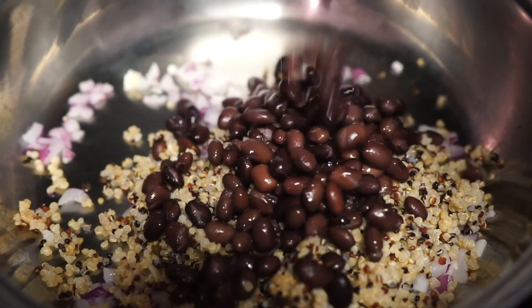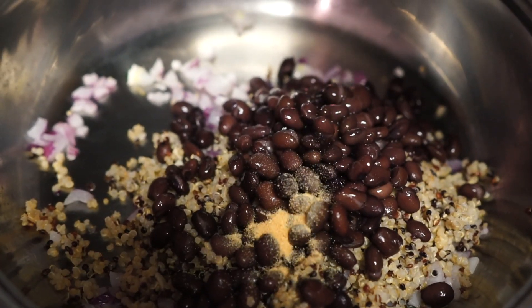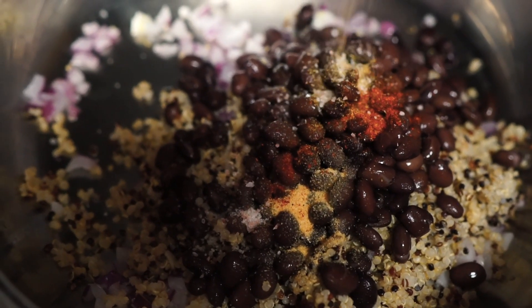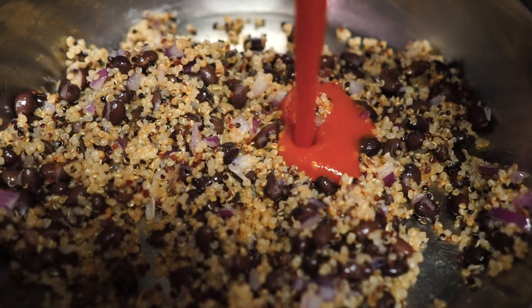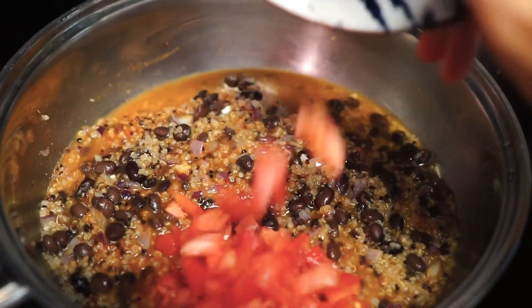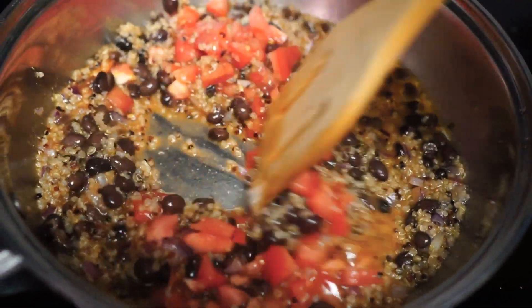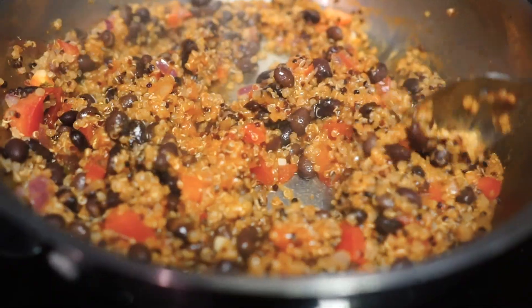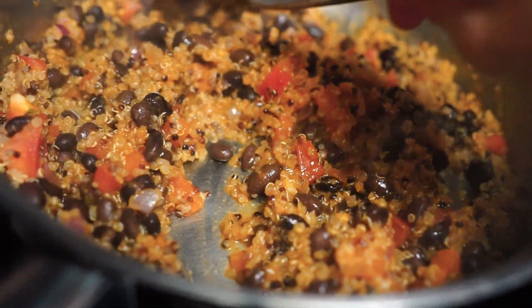Then add the remaining ingredients such as quinoa, black beans, garlic powder, chili powder, cumin, sea salt, tomato sauce, half a cup of water, and lastly the chopped tomato. Mix everything together and cook until no liquid is remaining.